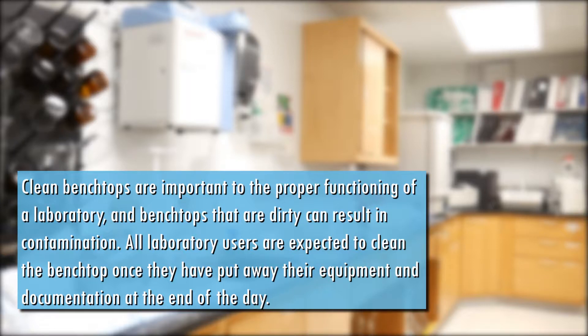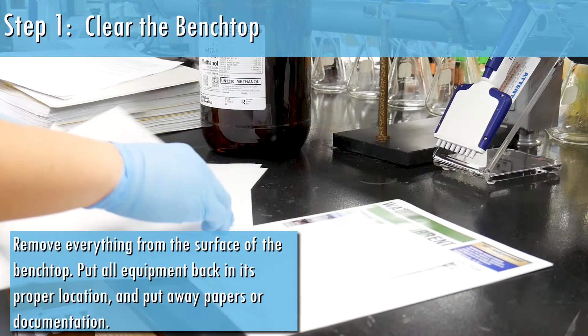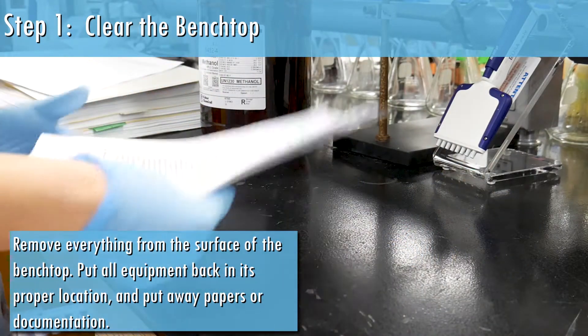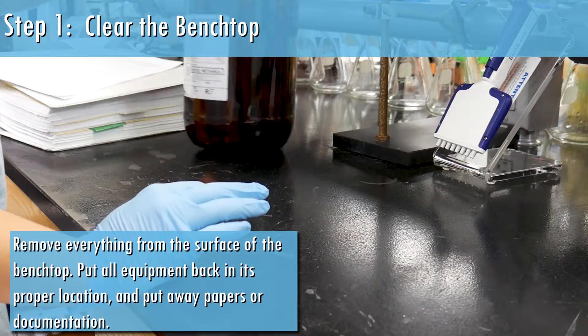All laboratory users are expected to clean the benchtop once they have put away their equipment and documentation at the end of the day. Remove everything from the surface of the benchtop. Put all equipment back in its proper location and put away any papers or documentation.